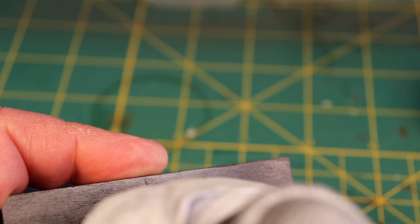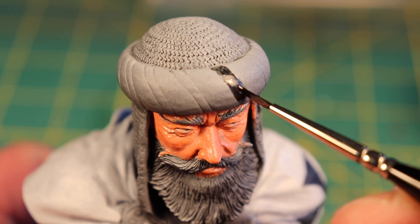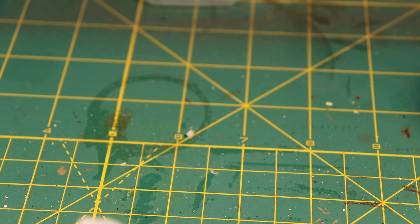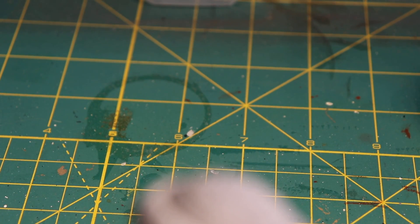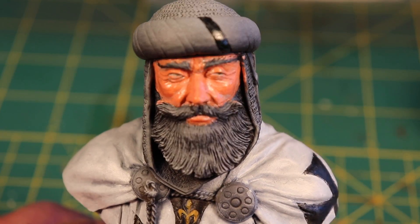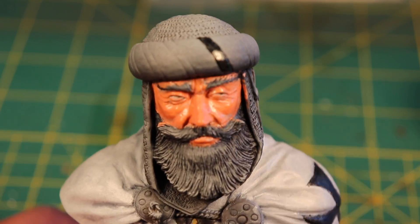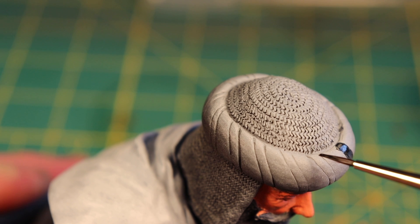By applying a very thin paint I can allow the undertone of my priming process to show through as well, so it automatically highlights and shades as I go along. I can then add more layers as I continue. I'm working around my camera here, which is a little difficult.